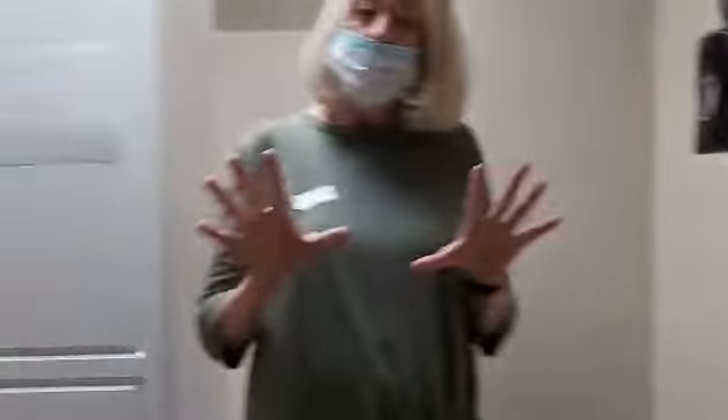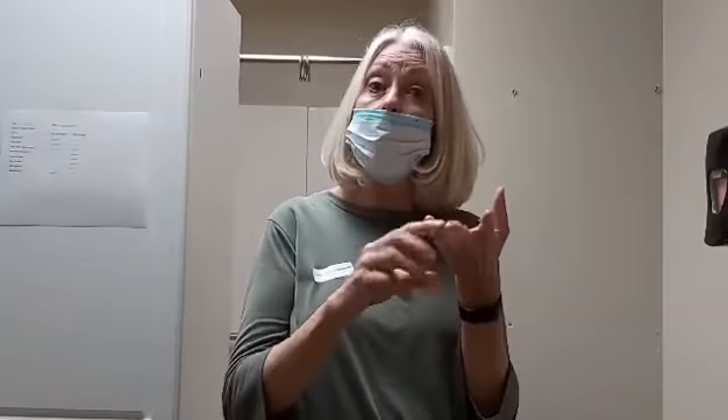Hey everybody, we are in the bathroom. Some of you will recognize this. We're going to do a quick video about hand washing, because right now we're still in the middle of COVID and it's going to be the start of cold and flu season. So washing your hands is one of the easiest ways to keep yourself safe.